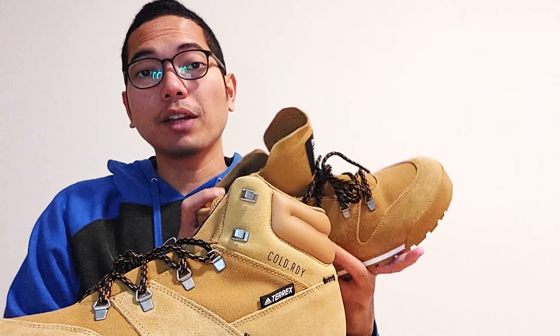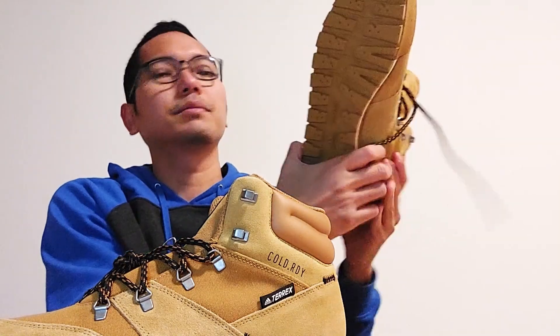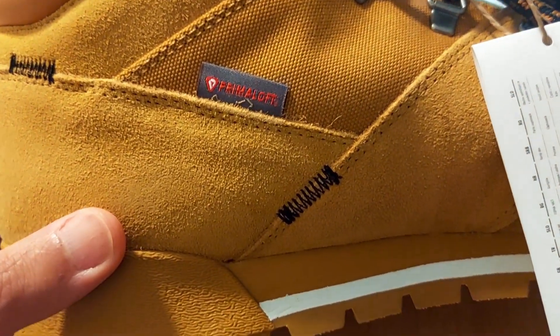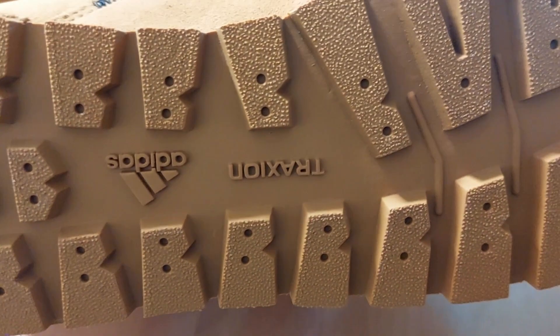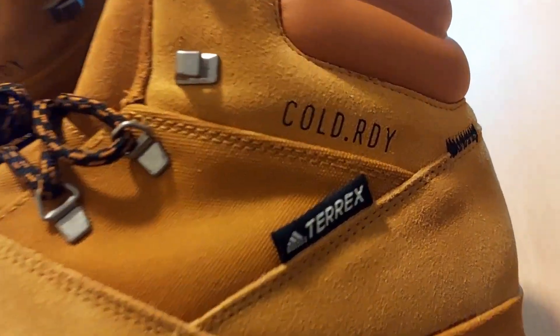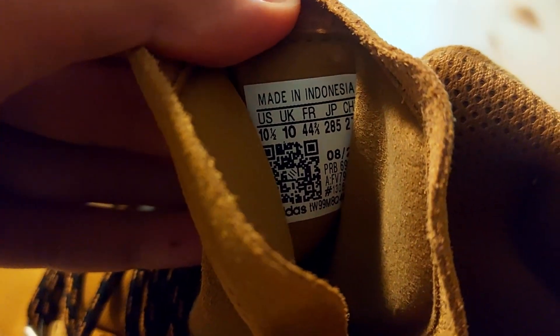And not only for winter, this is also for hiking. So this is very useful in Austria. This is the closer look of the shoes. It says 'Cold Ready,' and it's made in Indonesia.